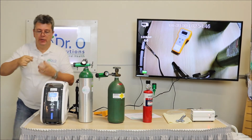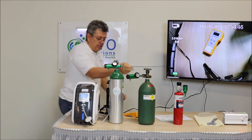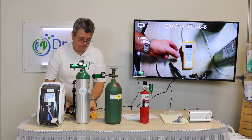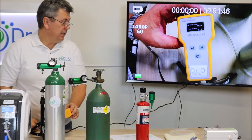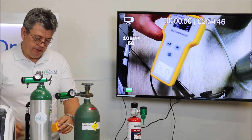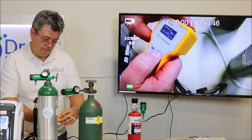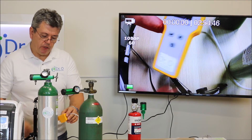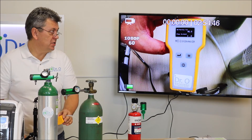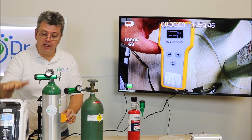Attach the tubing to the output. As we know, there's one liter per minute going out. Attach the tubing to the oxygen concentration analyzer. As you can see, it starts counting — 96%. At 0.9 liters per minute it produces 96%, up from 95%, because it's working and building up concentration.